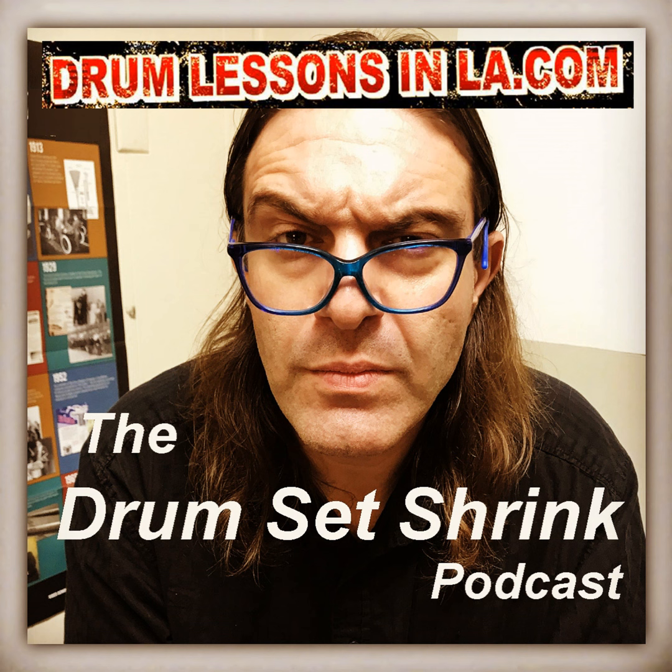The less expensive ones come with rubber pads that you strike, but if you can get ones with mesh heads mounted with hoops that you can tension, that will give you a more realistic feel. That also goes for the feel of the cymbals — the less expensive ones are rubber pads, and on the other end of the spectrum, the new Zildjian electric drums come with actual low-volume cymbals for a realistic feel.